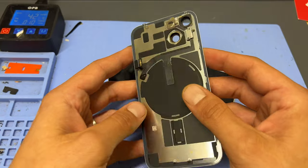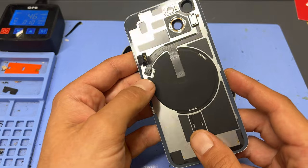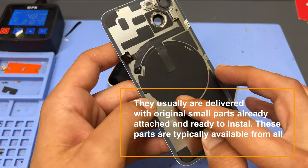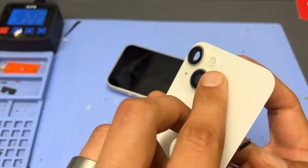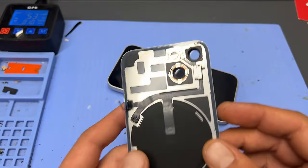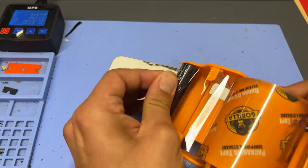The part I'll be using for this repair is a genuine pulled part from another iPhone 14, and it's got the MagSafe magnets under there as well as the wireless charger and the rear mic and flash. Also, depending on how cracked your device is, it might be a good idea to place some packing tape to prevent glass from getting everywhere.